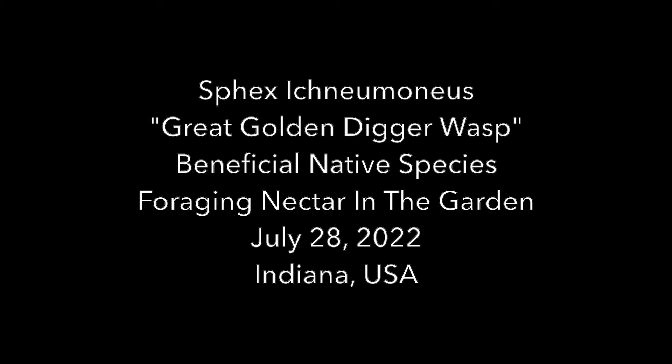Regardless, for this video we'll use the common name for this wasp, which is the Great Golden Digger Wasp, sometimes known as the Great Golden Sand Digger.